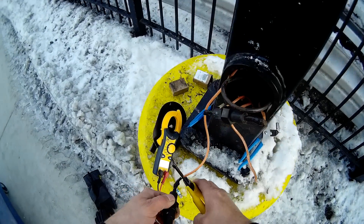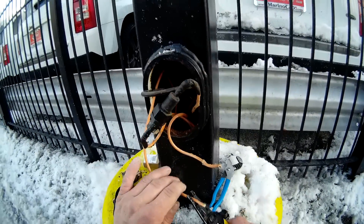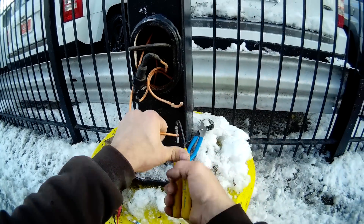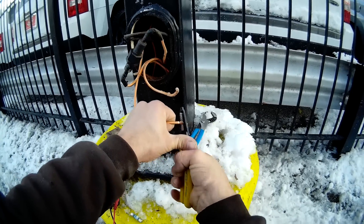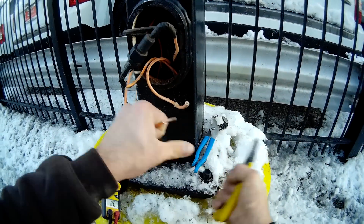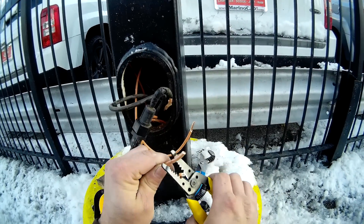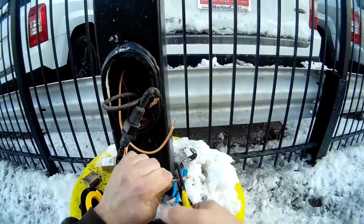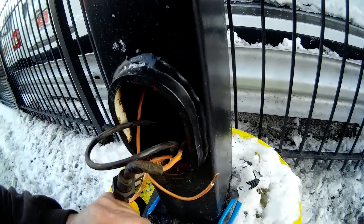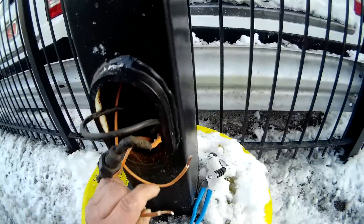Here's what we're gonna do — we're just gonna bypass it for now and see if we can get it to fire. These wires are stiff as hell when it gets cold, they don't want to strip or anything. Sorry for the language, I just don't know what to do.